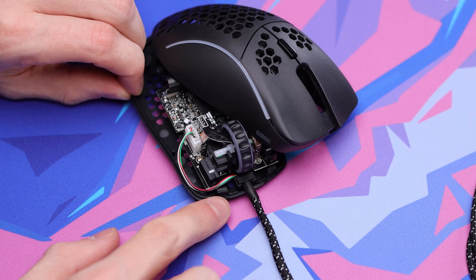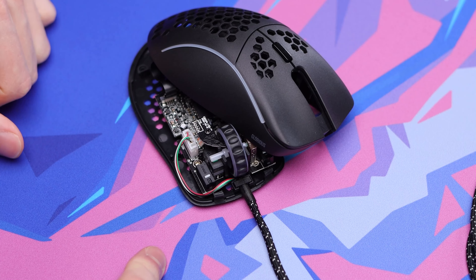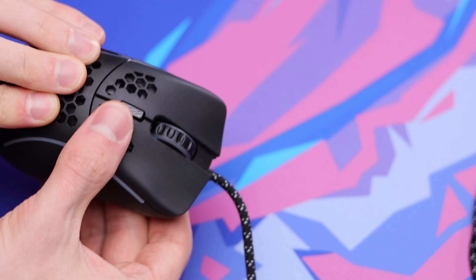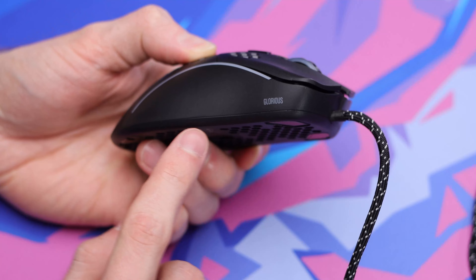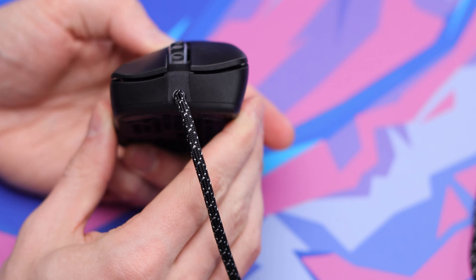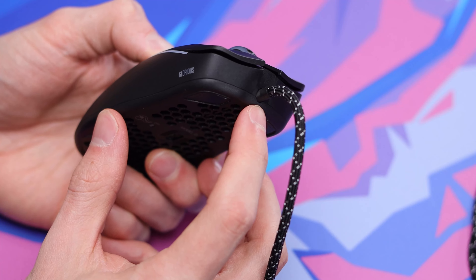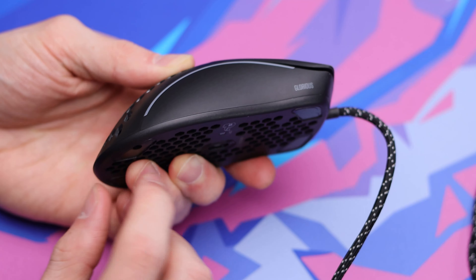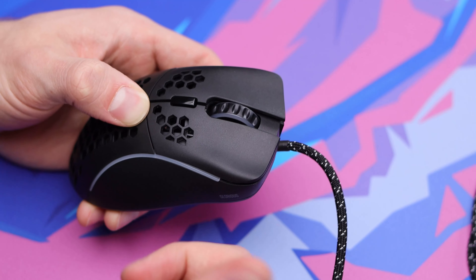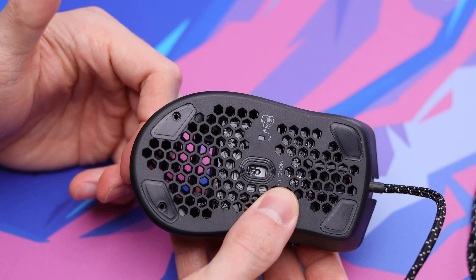The one thing we want to focus on when putting the top shell back on is making sure we get these front clips back into the front of the shell. After that, it's as simple as just popping those back screws in underneath. As you can see, we have a seamless connection now — there's no gap, which is a good way to know it's clipped back together properly. With the 3D printed stress relief, it looks very nice and flawless, sealed all the way around. Just do a quick check on your clicks and scroll wheel to make sure nothing is in the way — those feel fine.